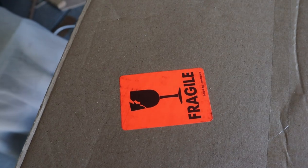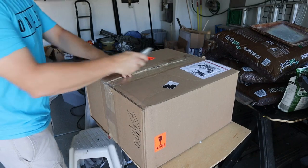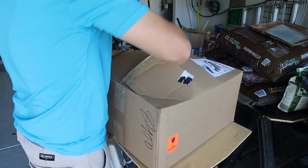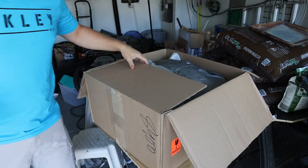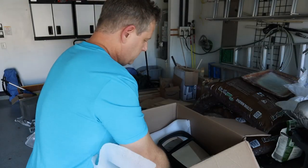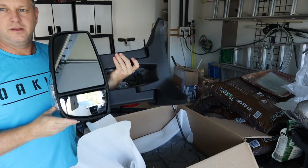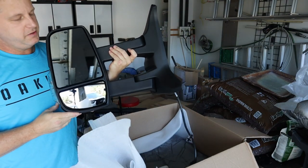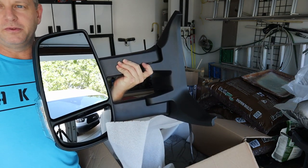All right, welcome back party people. Good afternoon. Today we have a box to open for G-Lay. Let's jump into it. Voila — a driver's side mirror. As you can tell by the intro video, that's what happens when mirrors start slapping.